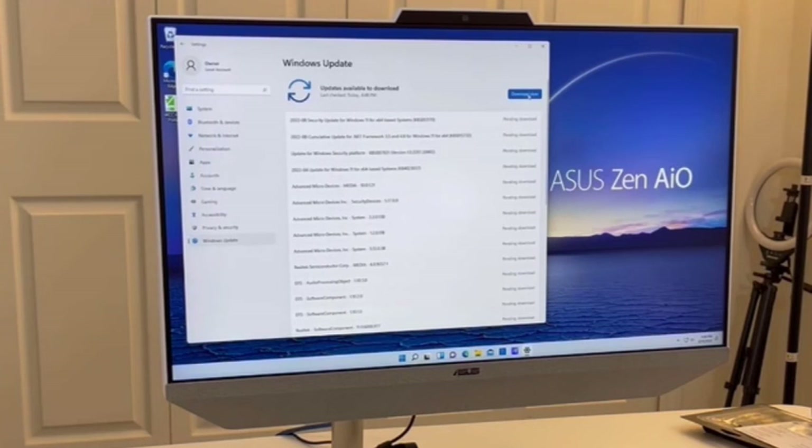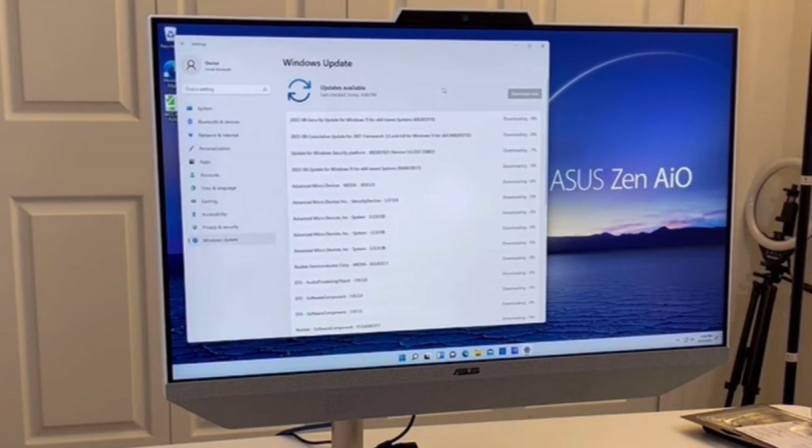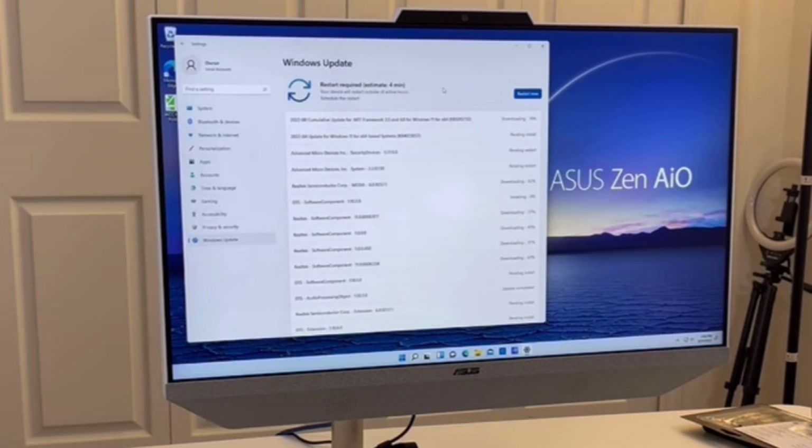Once all these updates are done, the next step would be to install software for our customer. Whatever antivirus they want — by the way, we recommend Viper or Malwarebytes, and we have links for both in the description below. We'll also put in whatever else they need: Adobe Reader, Quicken or QuickBooks, Microsoft Office 365. We actually encourage our customers to get Microsoft 365 and we set all that up for them. Finally, we would change from a local account to their Microsoft account. But for this computer right now, we're all done.